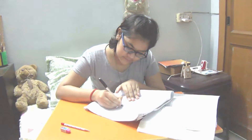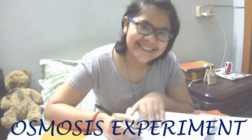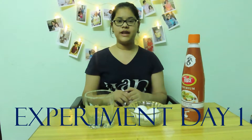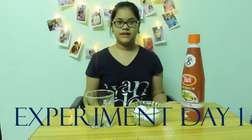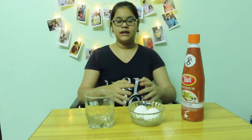For this experiment we don't even need any lab equipment and I don't have to go to any lab. This experiment needs all home products, easily available at nearby stores.